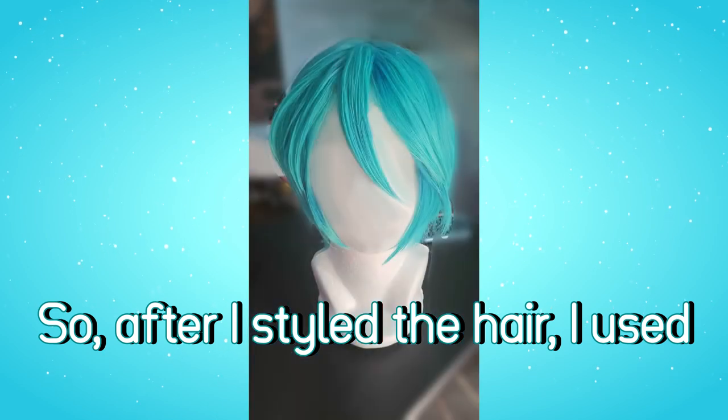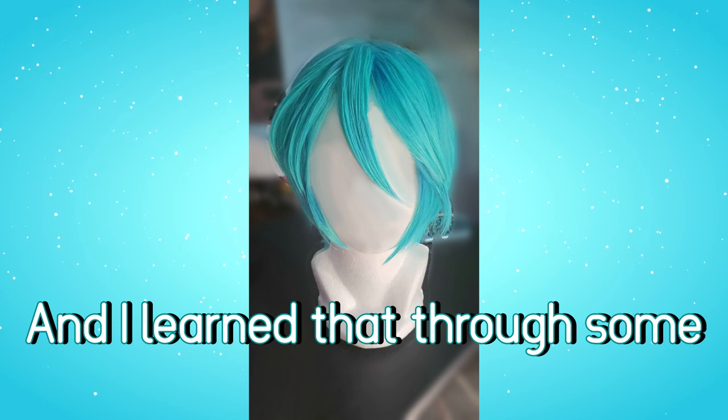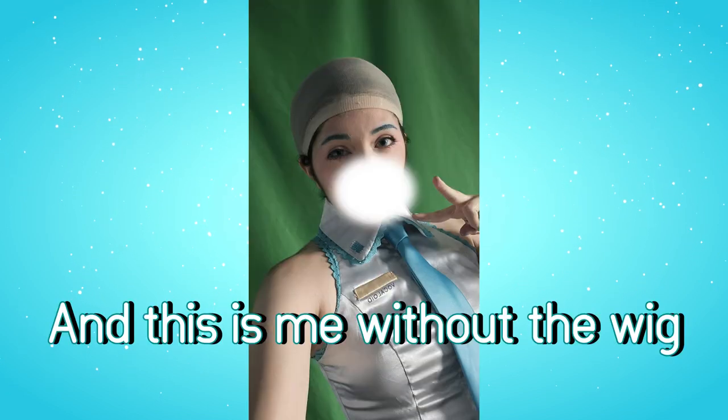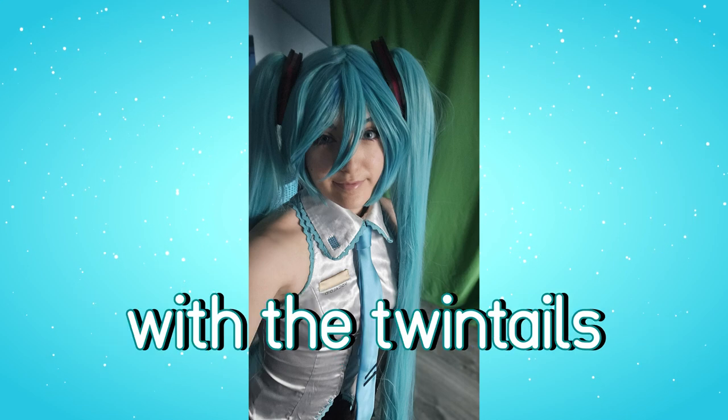After I styled the hair, I used makeup eyeshadow to exaggerate the looks, and I learned that through some Instagram reel I was looking at with tutorials. Once I got the look that I wanted, I put it on. This is me without the wig — I look funny. Here's me with the wig on, and here's me with the twin tails.